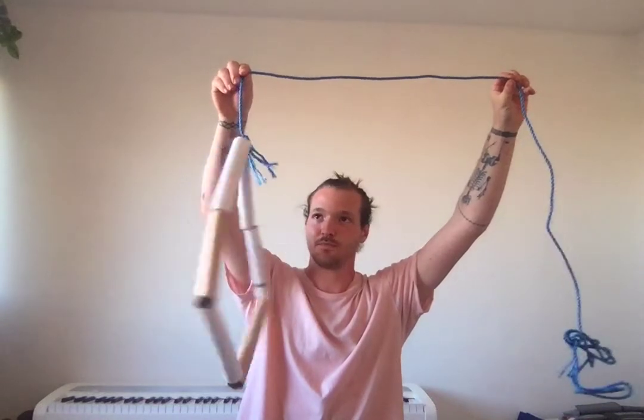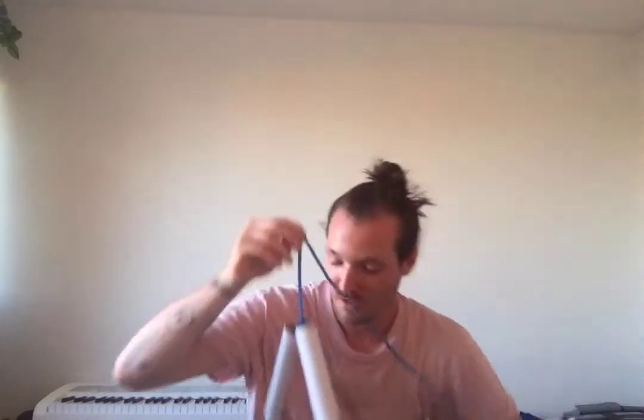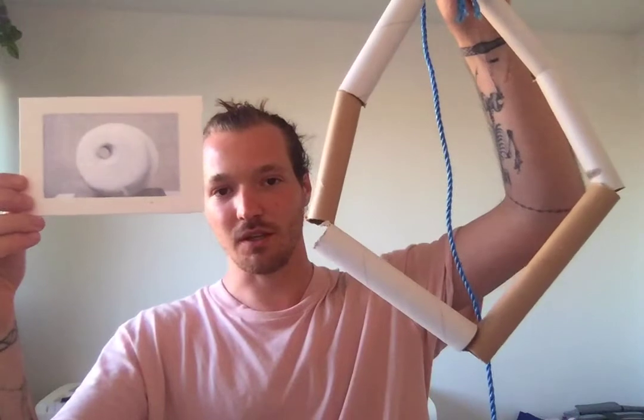So we have our shape, we have our string connected — this is what we have. Once we have this shape, we're going to get our tin foil. But just quickly, I'll take a little look back at the image to see what we're going for.